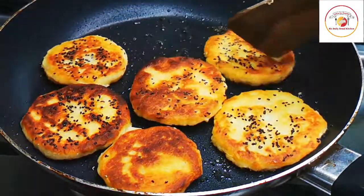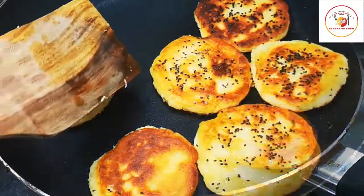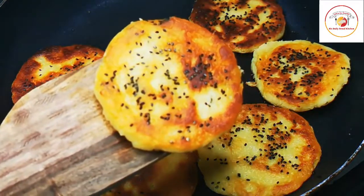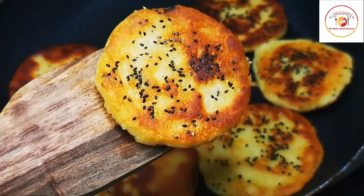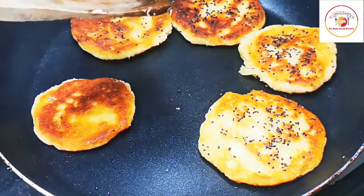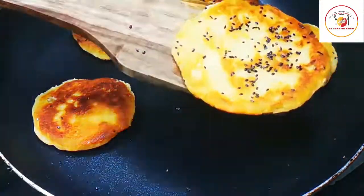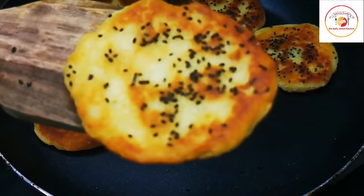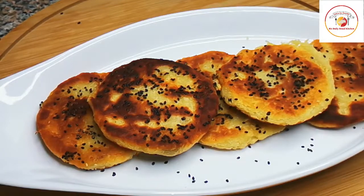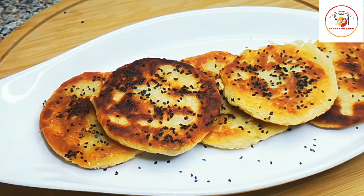Once it is ready, keep it on a serving plate. Pour as much honey as you want on top and you're ready to eat. You can keep it for two to three days in a tight container — it will not spoil at all. Pour honey on the toppings as much as you want.